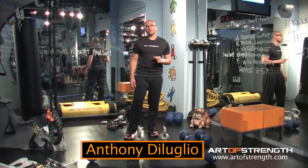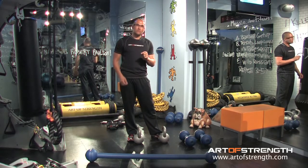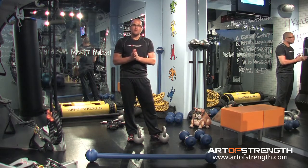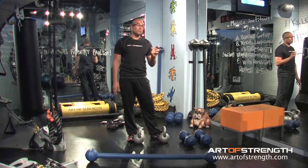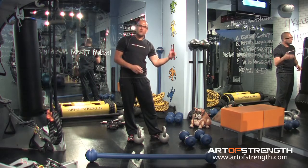Welcome to the Minute of Strength. What we're going to do today is break down a couple of exercises from Firepower and give you a previous progression to the DVD version, and also a post progression — or in some cases a more aggressive progression — from the DVD version.